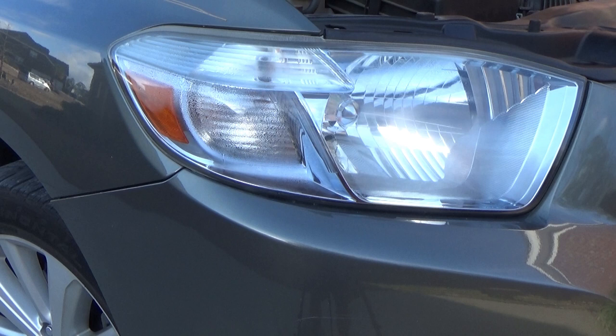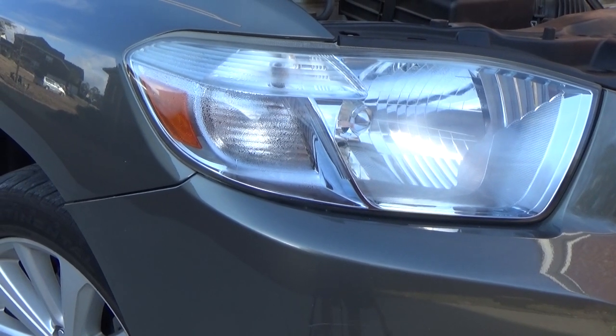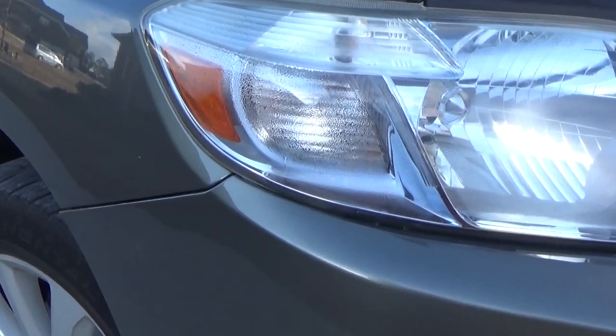Today we're going to be looking at how to remove the light from a Toyota Highlander. The reason I need to remove the light is there's water in it, and you'll see the link to my other video on how to actually get moisture out of a headlight — that's a whole separate story. Today we're just going to be discussing how to actually get this light out. This is the passenger headlight on a Toyota Highlander.